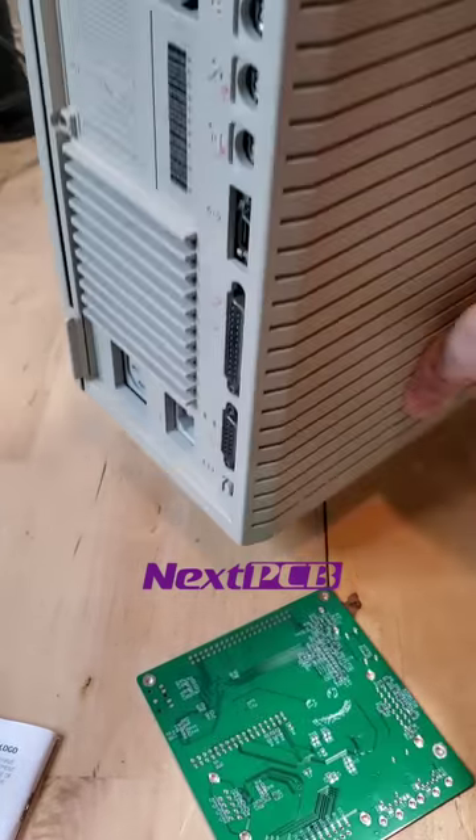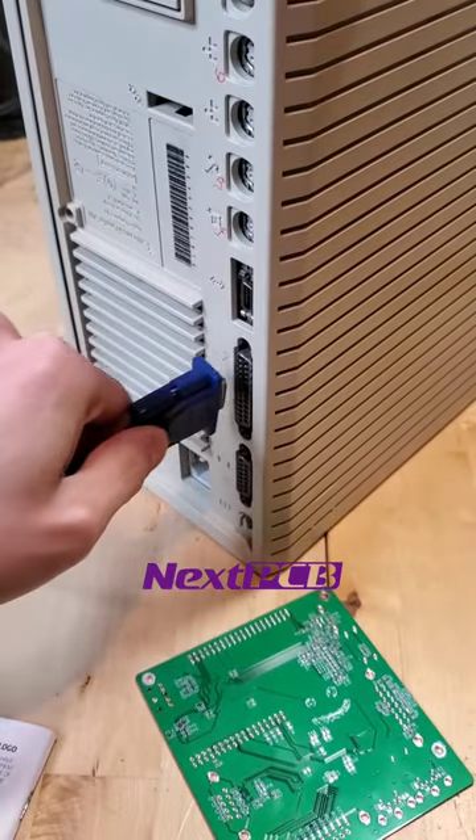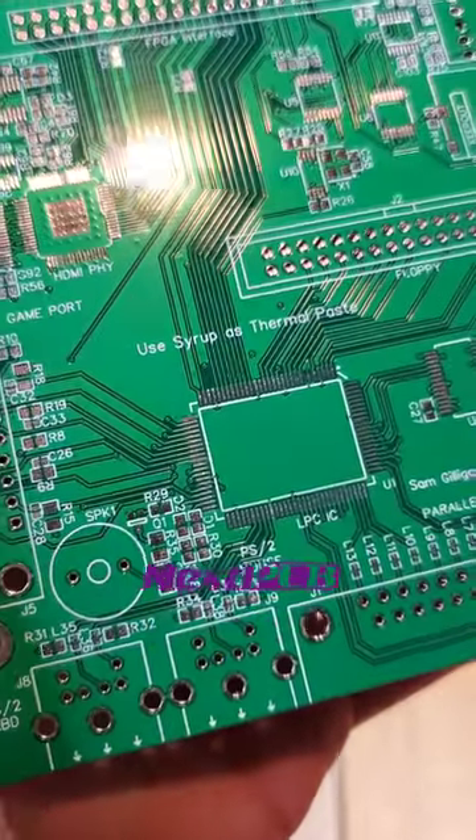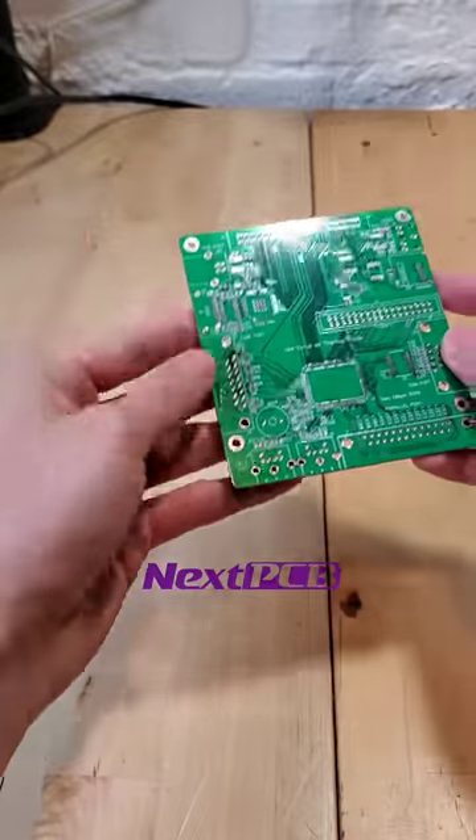When fully built out, this board will serve as a video output adapter for my very old computers. And if we take a very close look, we can see this message that says, "Use Syrup as Thermal Paste." So, I guess we have to.